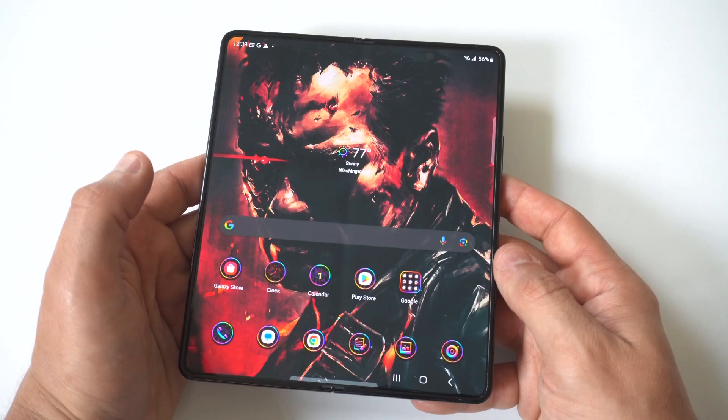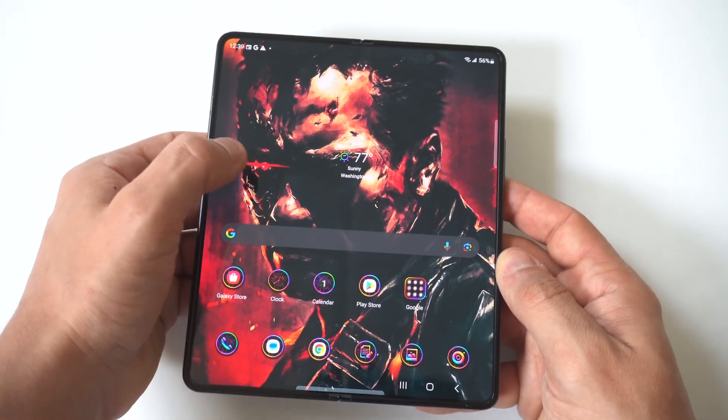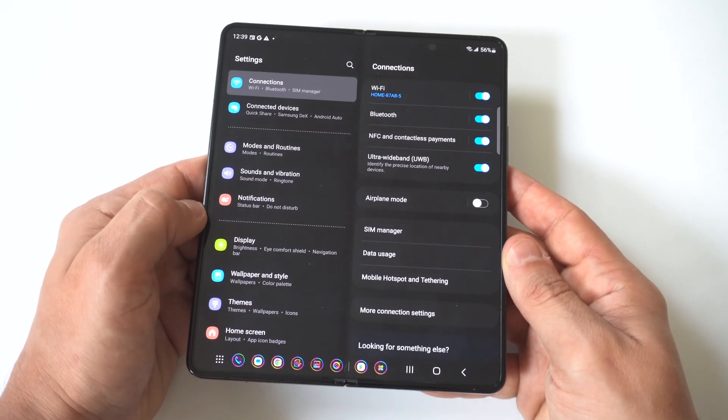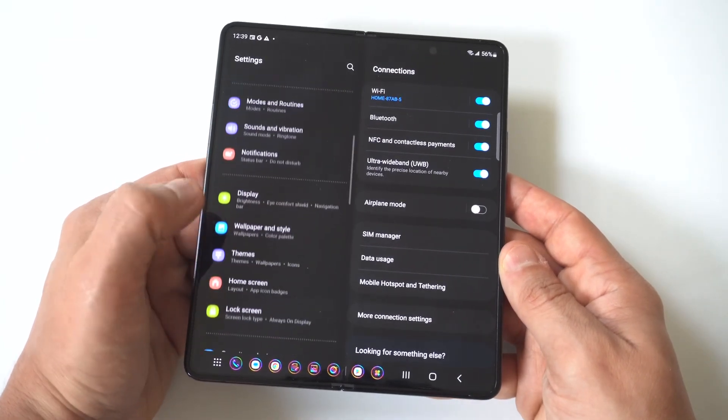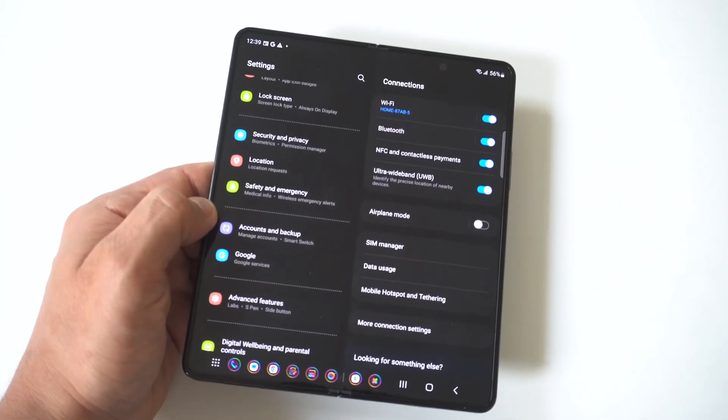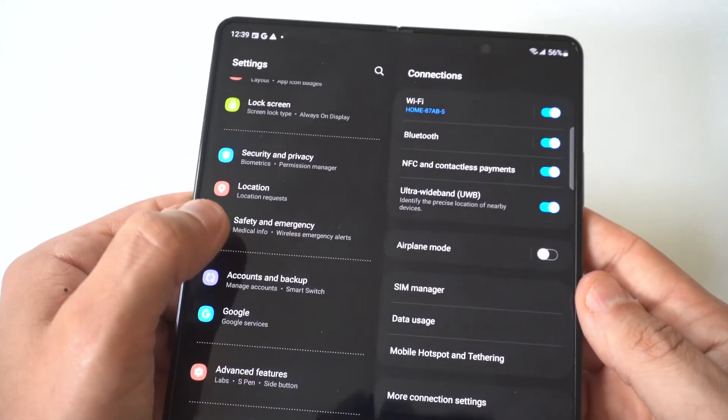Honestly, I hate that they have this as a stock option now on basically most phones — not even just Samsung phones, but also iPhones and everything else. Anyways, to turn these things off, you just want to go to your Settings and scroll down to where it says Safety and Emergency.